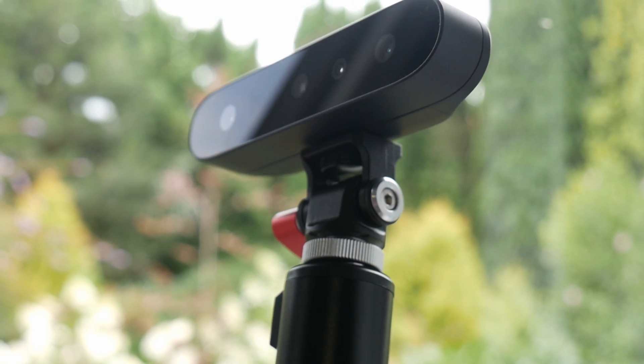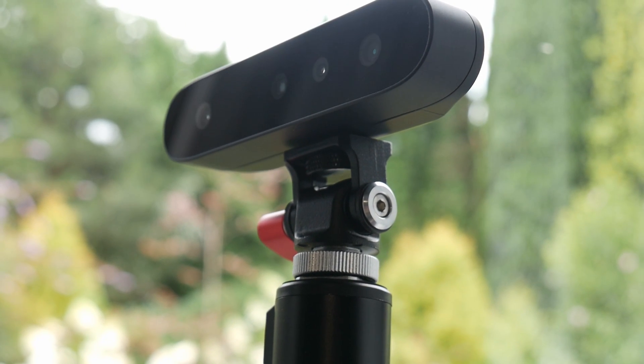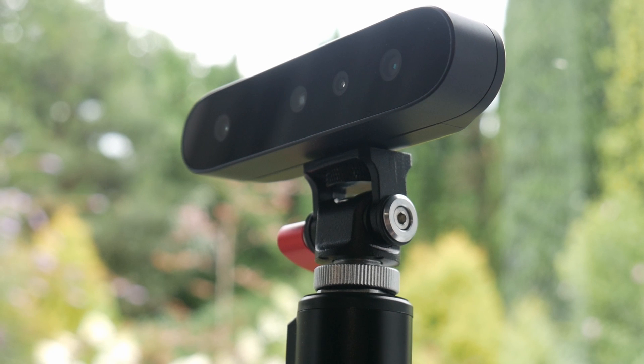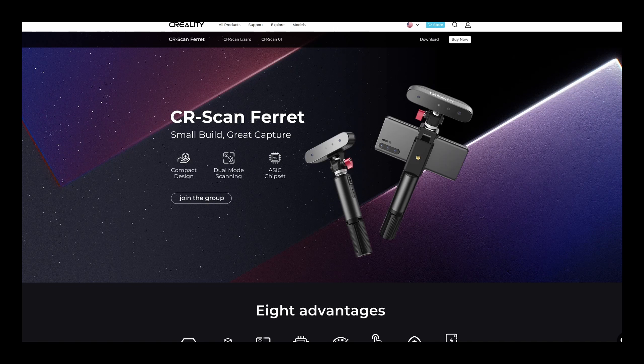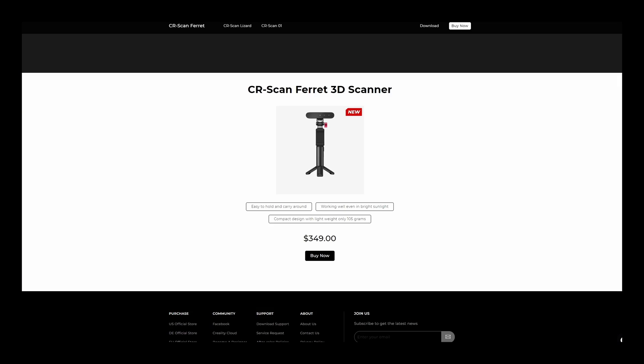In terms of accuracy, the CR Scan Ferret is no slouch, providing a precision of up to 0.1mm. The scan speed is also worth noting, achieving a frame rate of up to 30fps. Right now you can get this scanner for around $349.